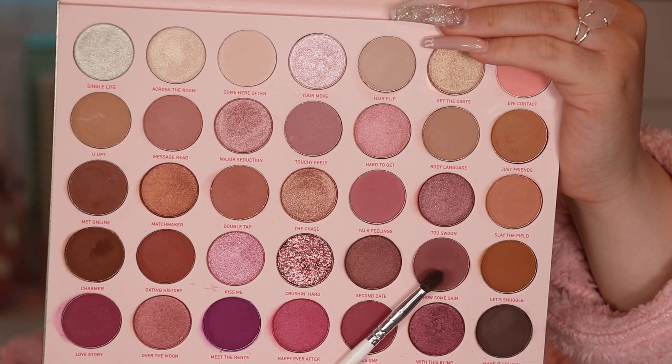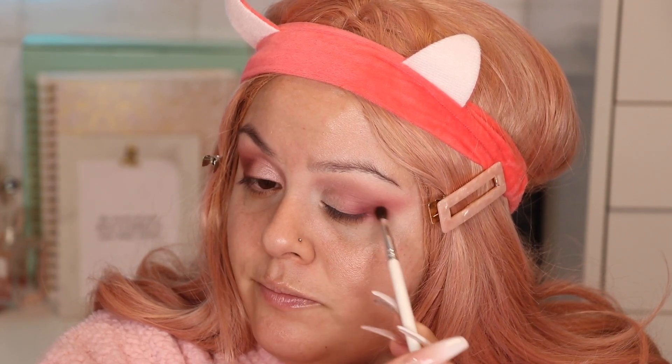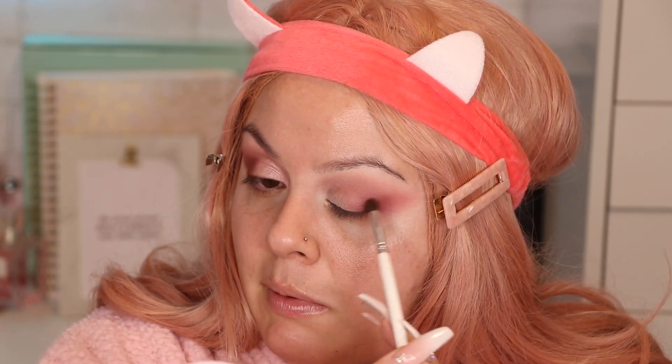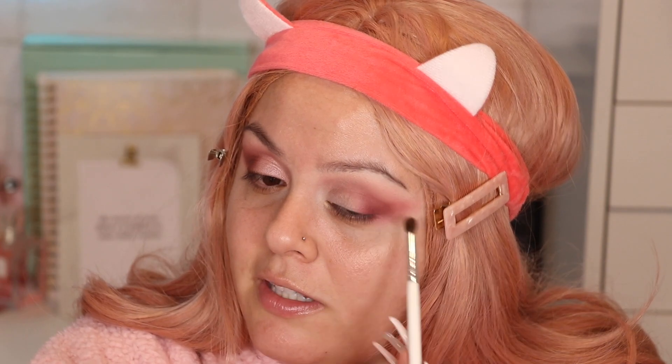With the Morphe JH40 brush I'm going to grab this color called Show Some Skin. I'm going to focus this on the outer part of the eye, not bringing it too high — just up to where the crease starts — and then blend it outward. I'll build up the pigmentation little by little.